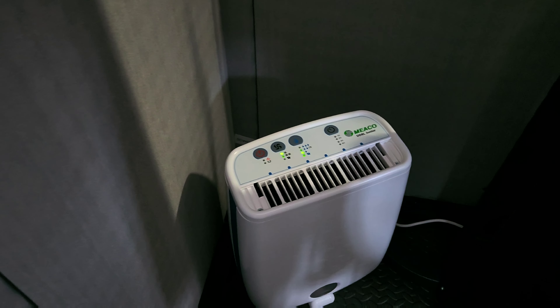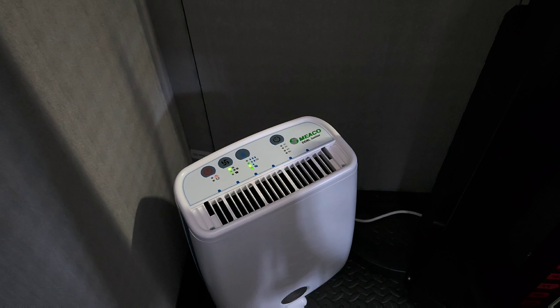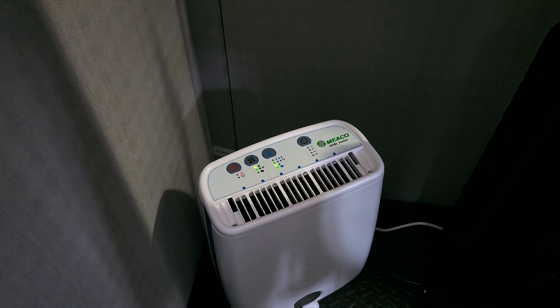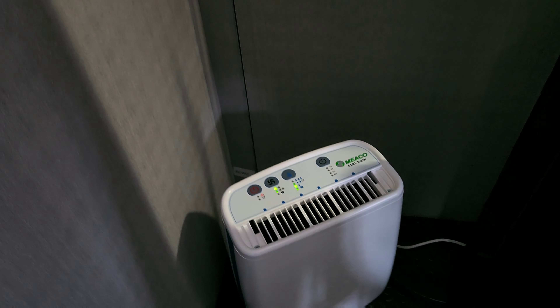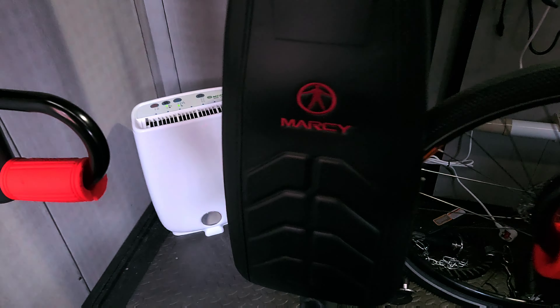When the garage or shed reaches 65% humidity, that's good enough to keep away mold and condensation — everything is bone dry now. So that is a result. I think I paid about £179 for it.